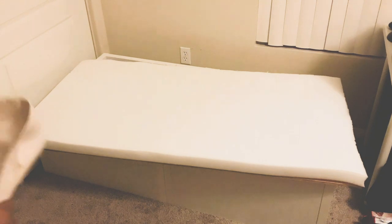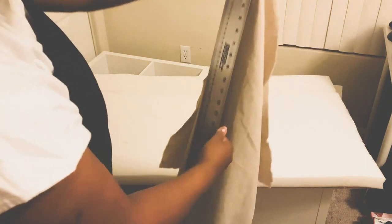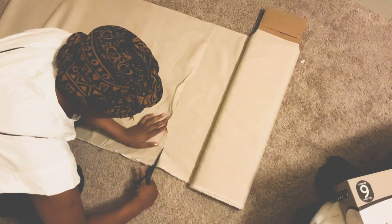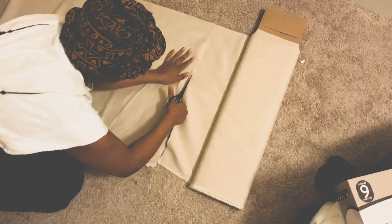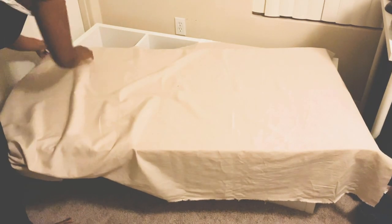Next, you want to make sure that according to however big your bench is, you cut out your fabric. I'm going with a beige linen fabric, and so I used probably about three or so yards, just to make sure that everything was completely covered appropriately for the size of my bench. Of course, you want to cut that fabric out — it doesn't have to be perfect, you just need to make sure that you cover your bench.